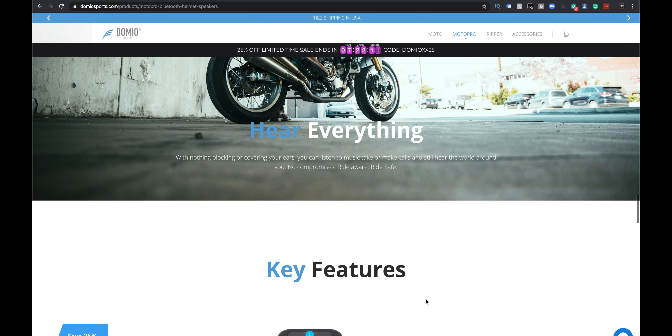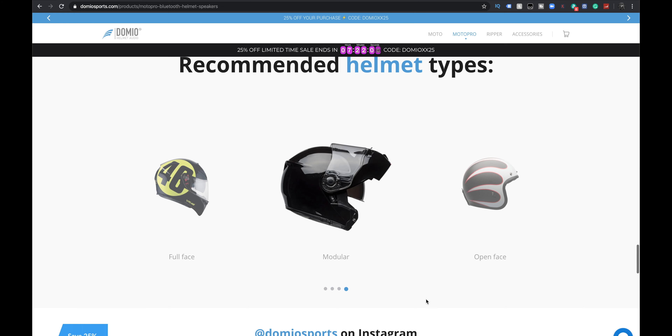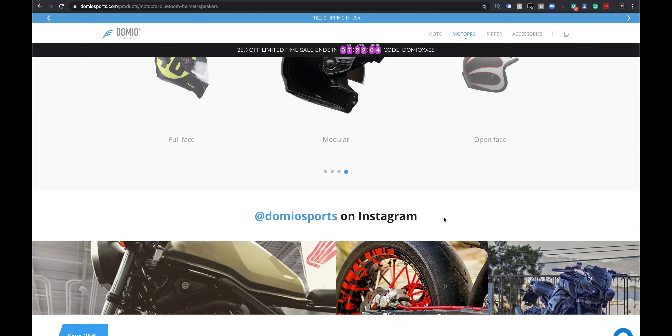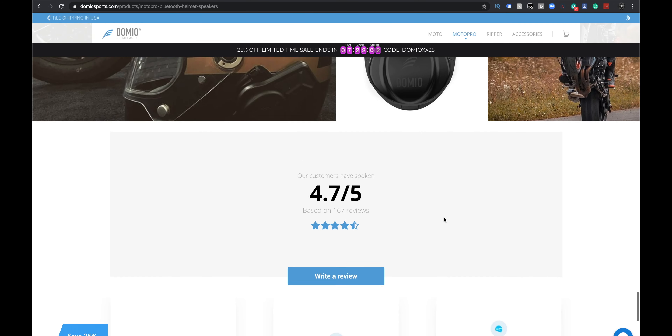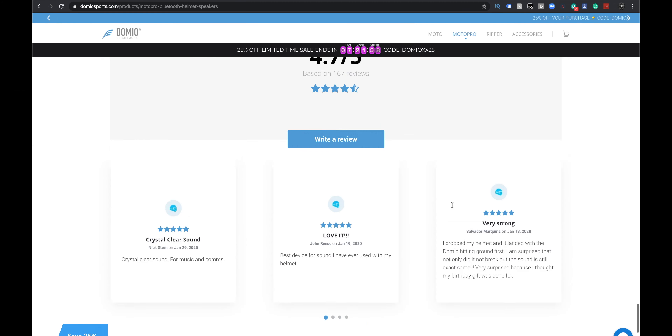Hear everything — that was a big one. I actually like that because it's not completely isolating you. There's a picture of all this goodness. These are the recommended types. 4.7 out of 5 — that's excellent.